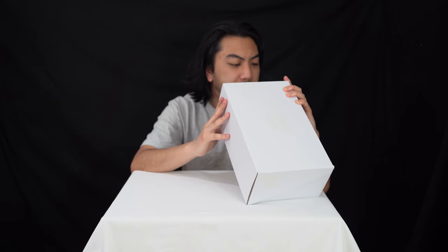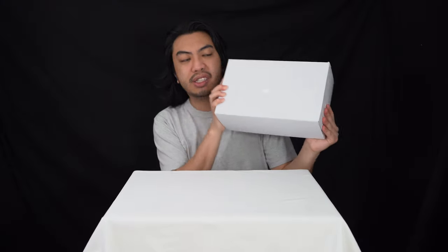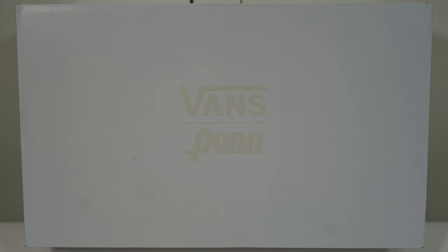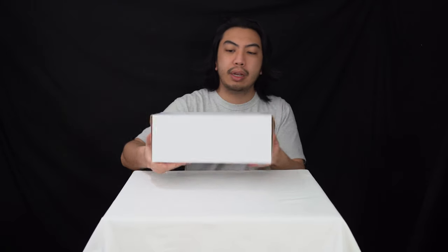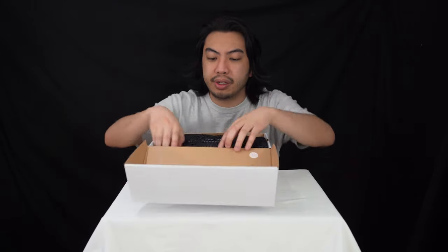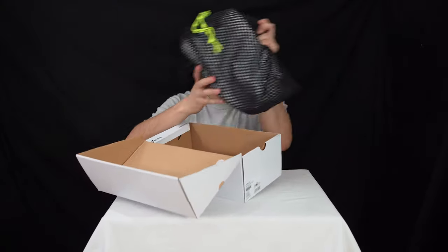We've got a look at the Lowlands CC in the white and navy colourway, and we got this in a UK 7.5, European 41, men's US 8.5. Before we get into the unboxing — it's such a subtle box. You've got the minimalistic Vans x Penn collab logo on the top of the lid and at the front where the labels are. This is a nice touch — if I remember correctly, this is the bag that tennis balls come in, so it's nice that they've used that for the sneakers.